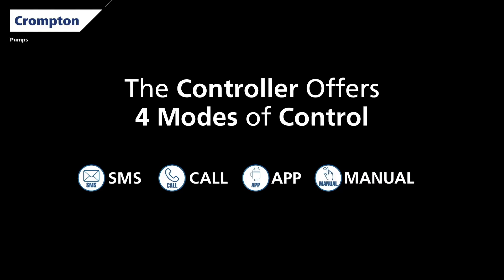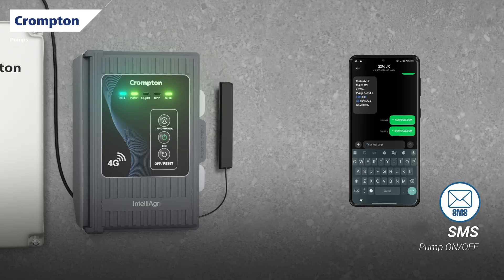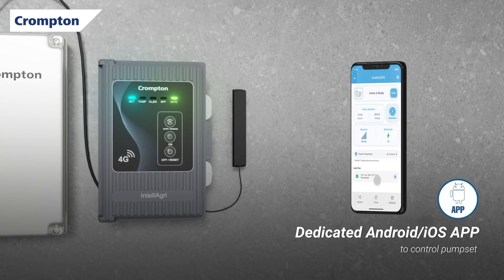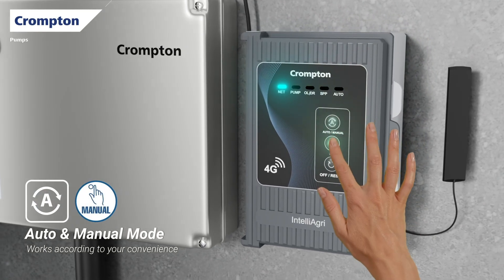With this controller, you can operate your pump in four easy ways: send an SMS to switch the pump on or off, just give a missed call, use the mobile app — Android and iOS — or keep it in manual or auto mode as per your need.